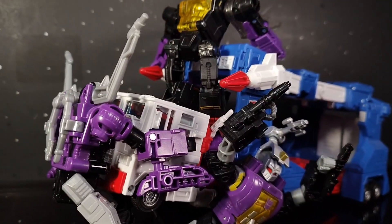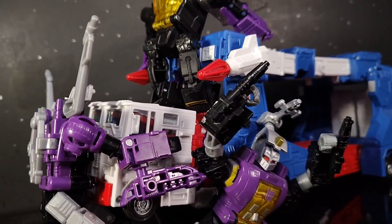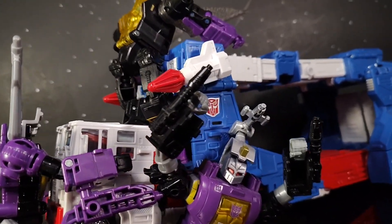I cannot be happier about that. I highly, highly recommend this guy. If you can find him for a decent price, definitely get him. I've seen Big Bad Toy Store have him in stock a couple of times — that's actually where I got mine, but you can check other places too. Thank you guys for watching. If you like the video, leave a like. If you want to see more and haven't already, subscribe. I'll see you guys in the next one. Peace.